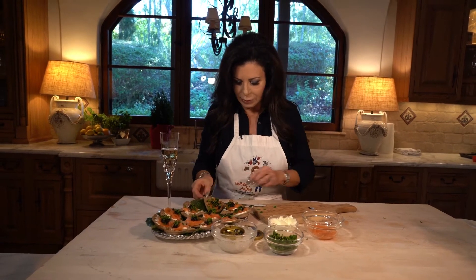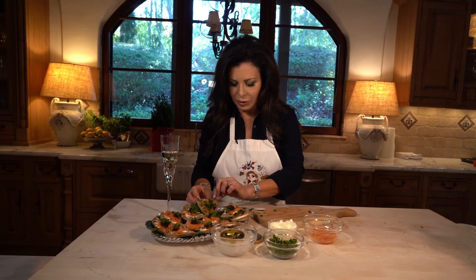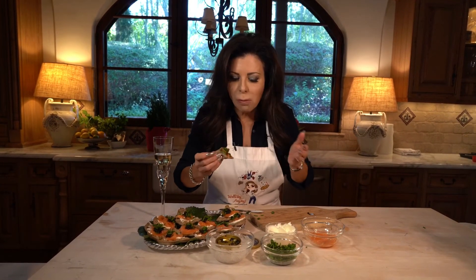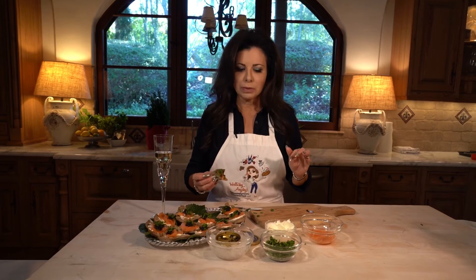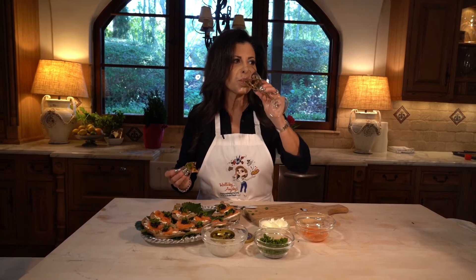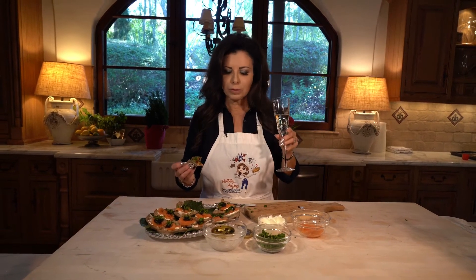Shall we take a sample? Let's have a sample. You can kind of fold them up a little bit like a taco or a slice of pizza. So yummy, nice and briny — mmm, the oily salmon. It's perfect. Give this a try. Cheers.